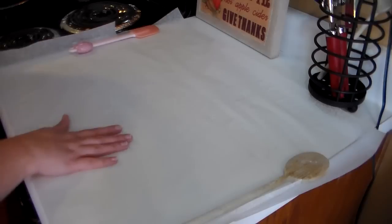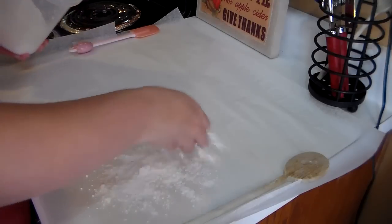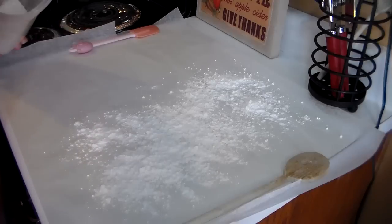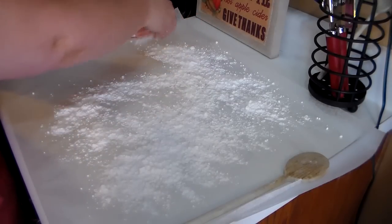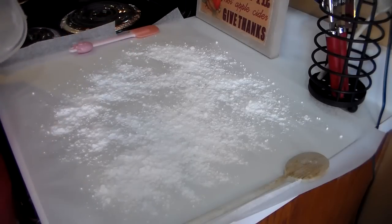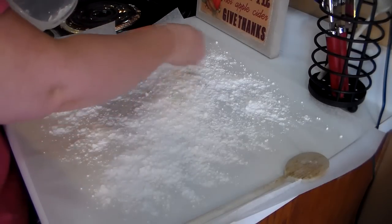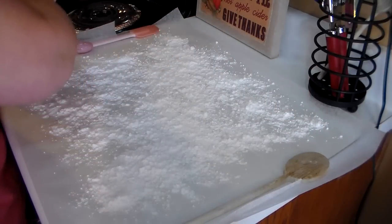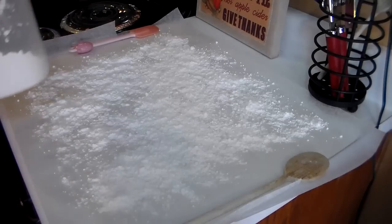What you want to do is I have two sheets of wax paper and I want to cover this generously with powdered sugar. This is going to be the surface that you put your cake on when it comes out of the oven. I just like to make sure that I have it good and covered because this keeps it from sticking. That should be plenty.